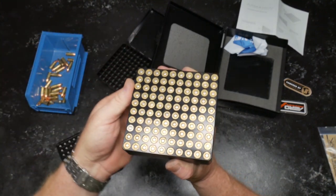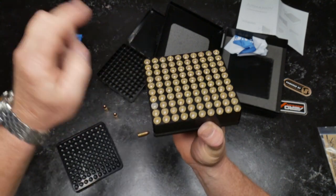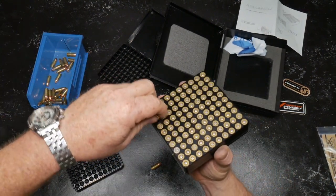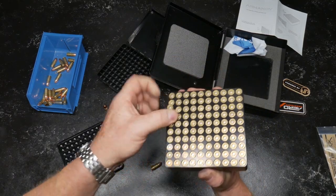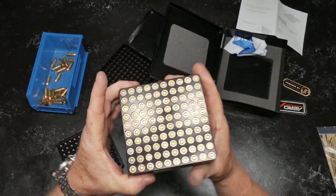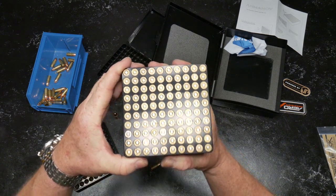There's another one — it doesn't like that either. Maybe there's something in that hole. There might have been something in that hole — let's go back and check that out. So anyway, make sure your holes are all clear. We're going to inspect our primers and they all look really, really good to me.